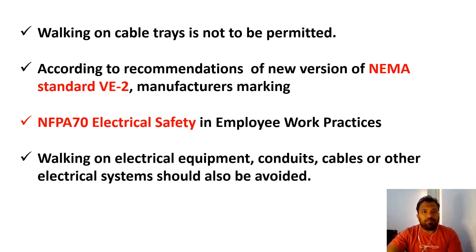If you are walking on cable trays, the cable tray strength is very weak, so there is a chance of damage to the cable tray. If there are cables on the cable trays and you are still walking on the cable tray, there is a potential risk of electrical hazards.